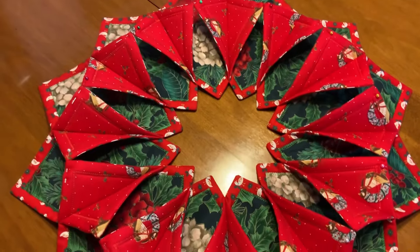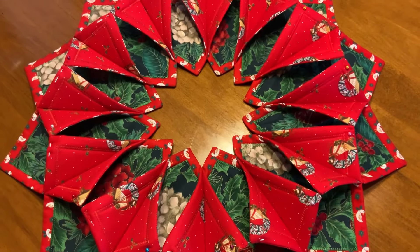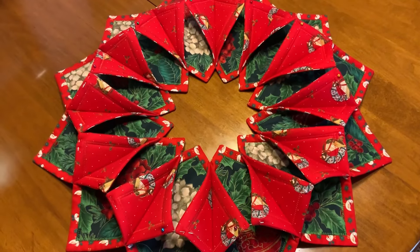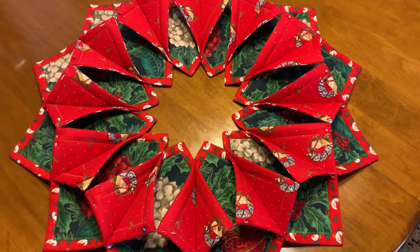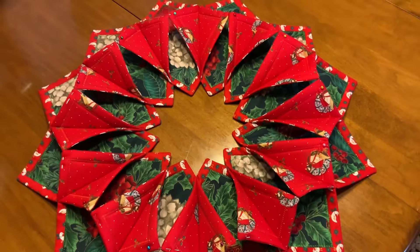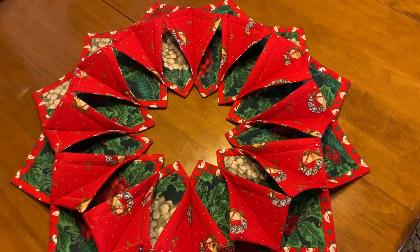Remember, you can get the pattern at annies.com or order it online, or maybe Shabby Fabric still has it. It is an older project, but I had never seen one, and if it wasn't for my sister-in-law I would have never made it. I do love the green fabric too — I'm very pleased with how it all turned out. It's amazing. Thank you so much for watching. Make one for Christmas if you'd like. Don't forget to subscribe, push the like button, or share with somebody. God bless you, have a wonderful rest of the day.